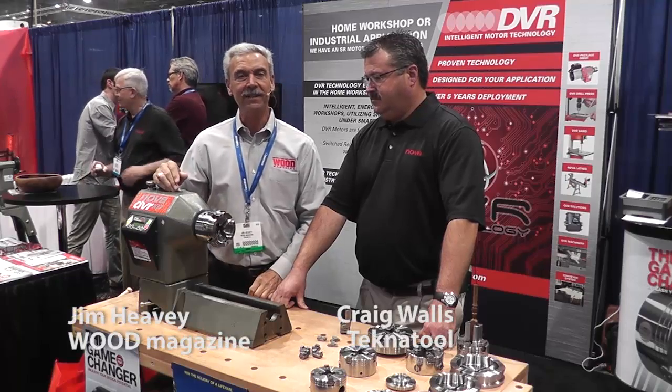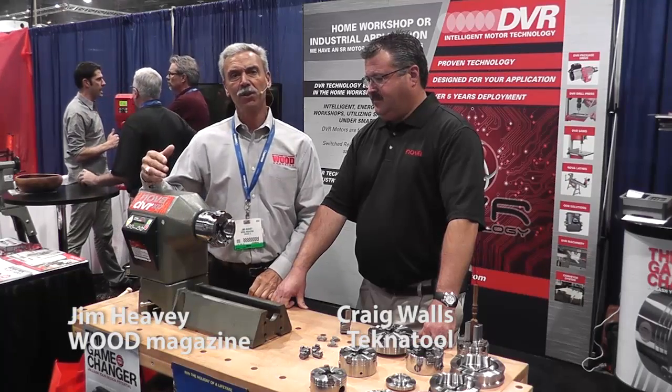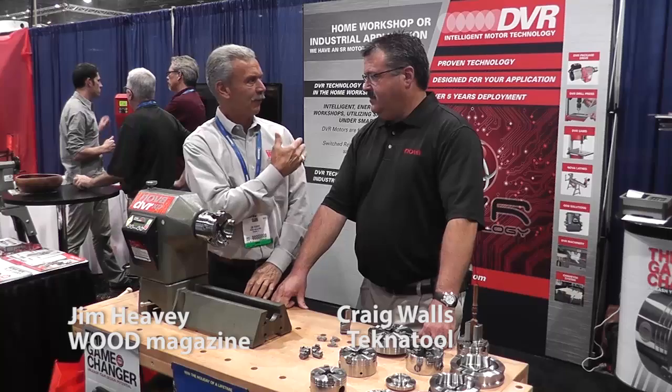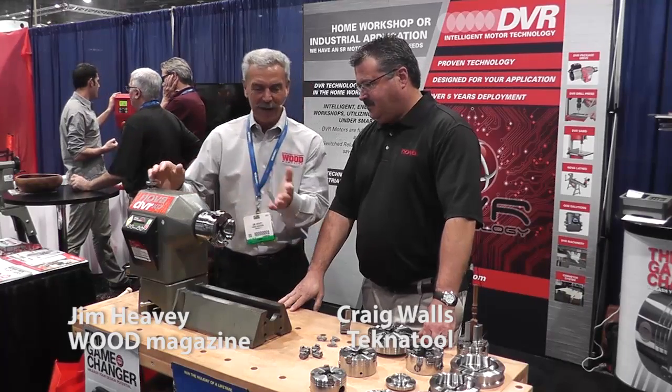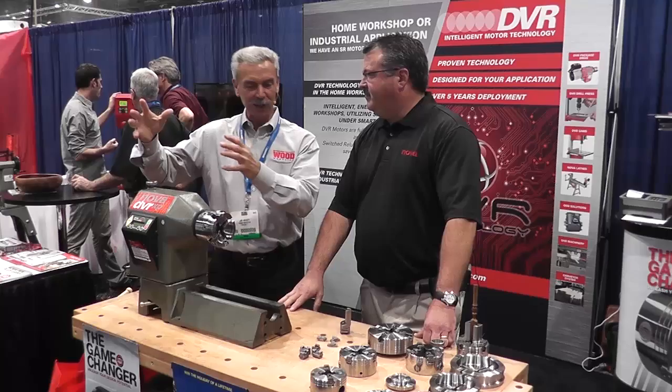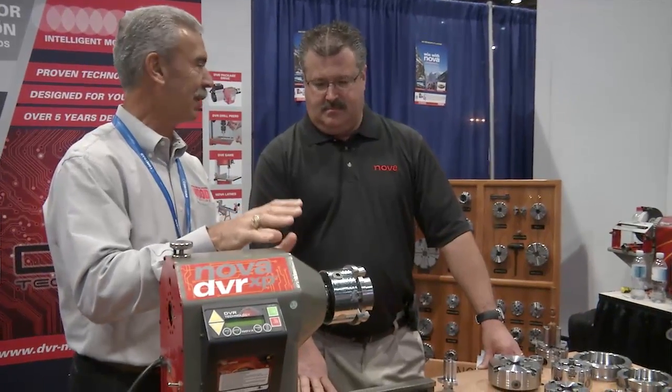Hi, I'm Jim Heavey from Wood Magazine and we're here at AWFS 2013 with Craig from the Nova Tech booth. Hi Jim, nice to see you again. When I walk by here, it's kind of nice to look at the booth as we walk by, and this looked really interesting.